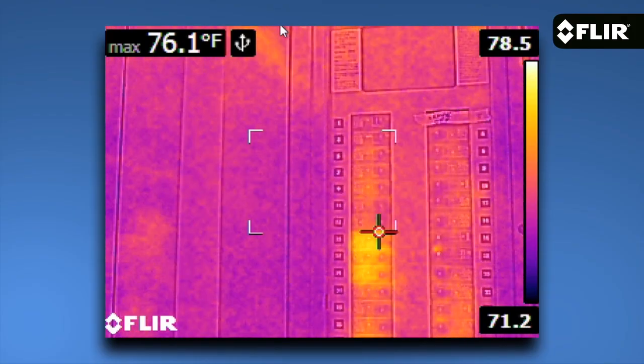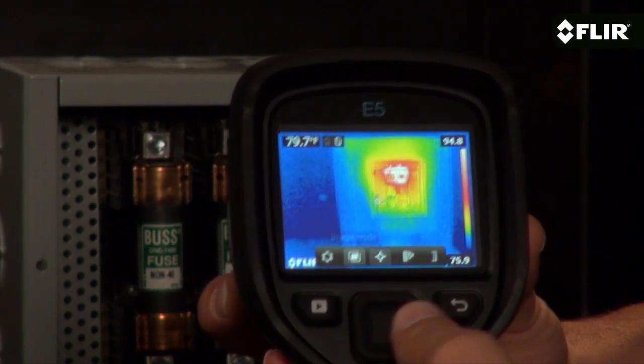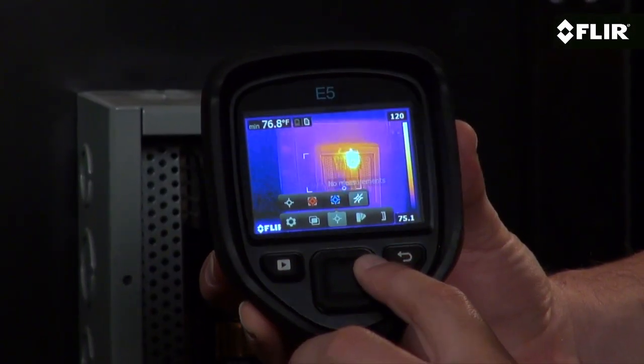It also has a more sensitive detector to help show you more detailed thermal patterns. Along with a center spot meter you can hover over your target to measure temperature. The E5 also features an area box choice that has an auto hot or cold spot to lock on to the maximum or minimum reading within the box, or you can turn off the tool altogether.